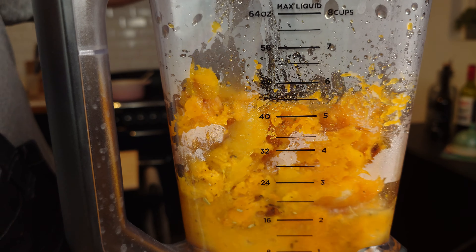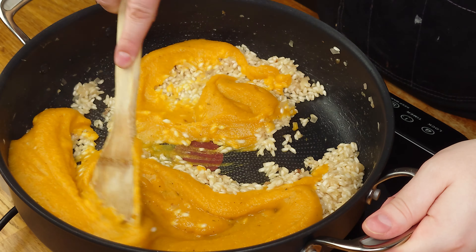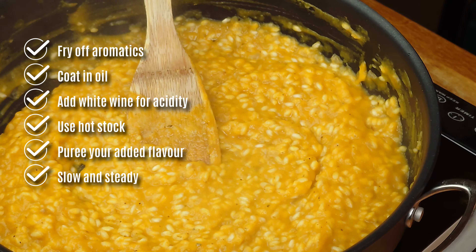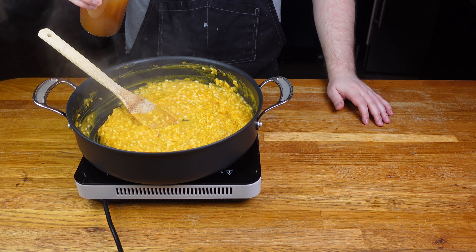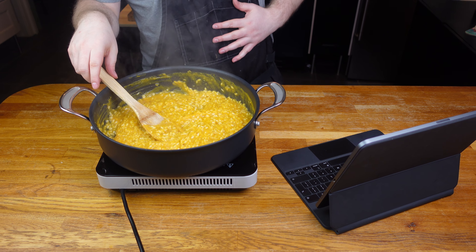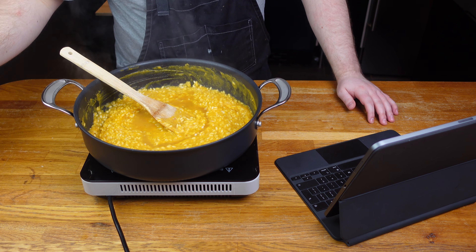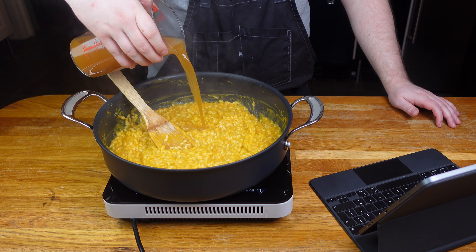You can save some of the flesh for the end if you want, but I like everything smooth and consistent so I'm adding it all in. Use a touch of your stock and a high-powered blender to get the best smooth puree. Once that's in, it's all about patience adding the rest of the stock — there's no point trying to do this last minute and rushing it, as it just will not turn out well. So grab your iPad, put on your favourite show, and just take stock of life.